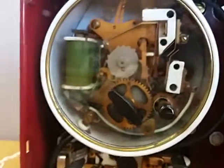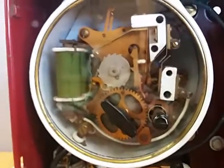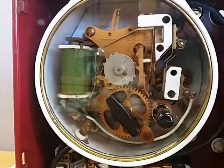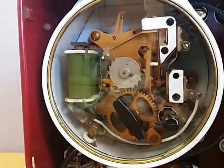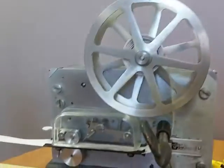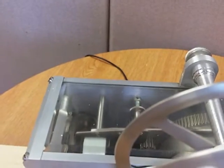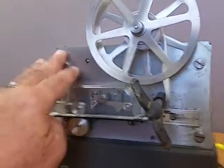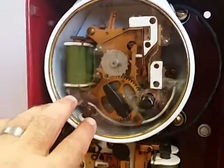After the call box sends out its four cycles, it will stop automatically, and then this unit will eventually stop and reset itself. So there it is — this is ready for another alarm, and this is ready to send an alarm.